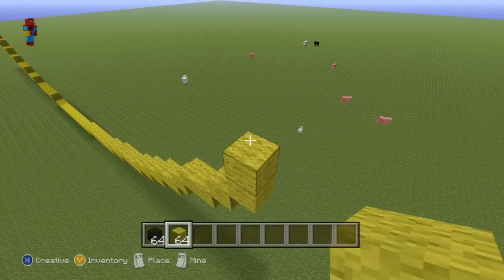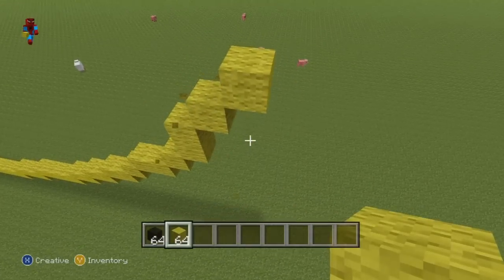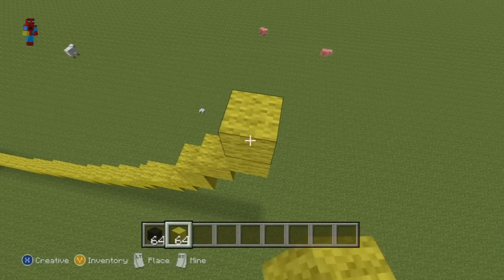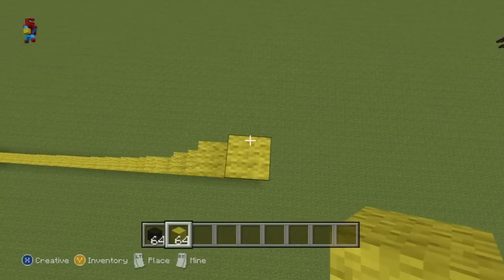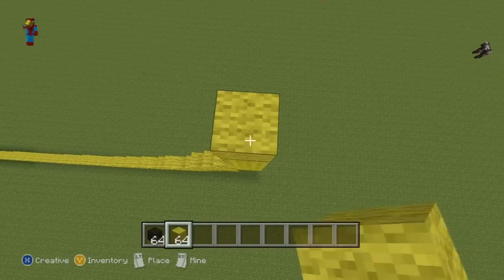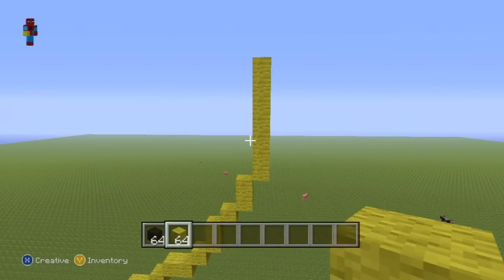Then do two more upright diagonals. Go up on top of that second upright diagonal by one. Then do another upright diagonal and go up on top of this single upright diagonal by six to give you a nice row of seven yellow wool.